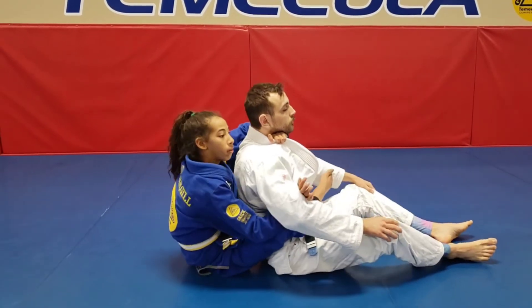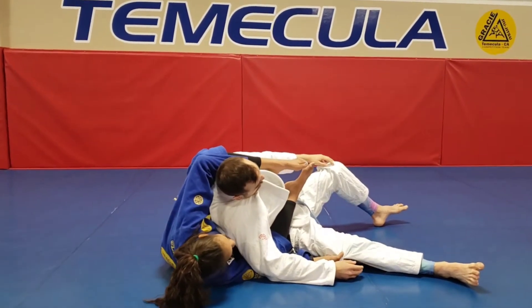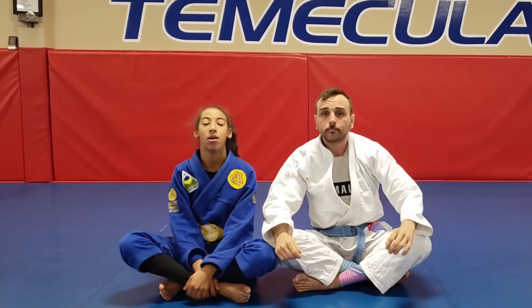Then you're going to put your right leg across their body and put your left leg over their shoulder while grabbing their leg. Then you're going to push your legs and pull your arms. And that is how you do a bow and arrow choke from the back.